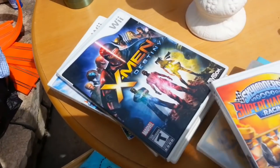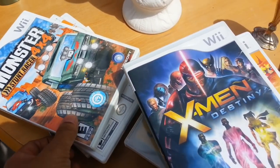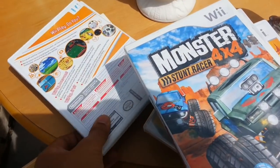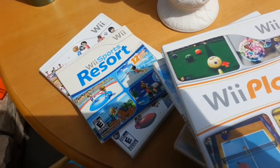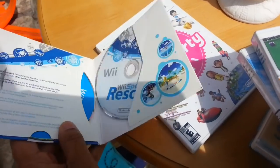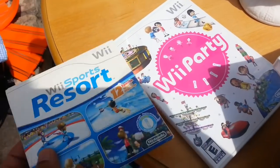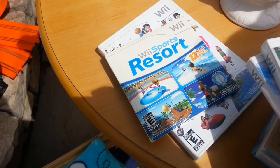How much are your games? $5 each. Would you take two of them for $5? For sure. Okay — Wii Sports, Wii Play... $5 it is.